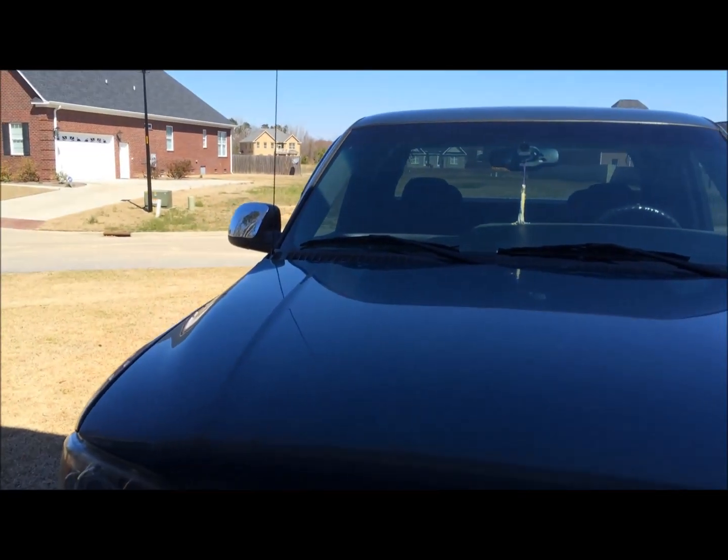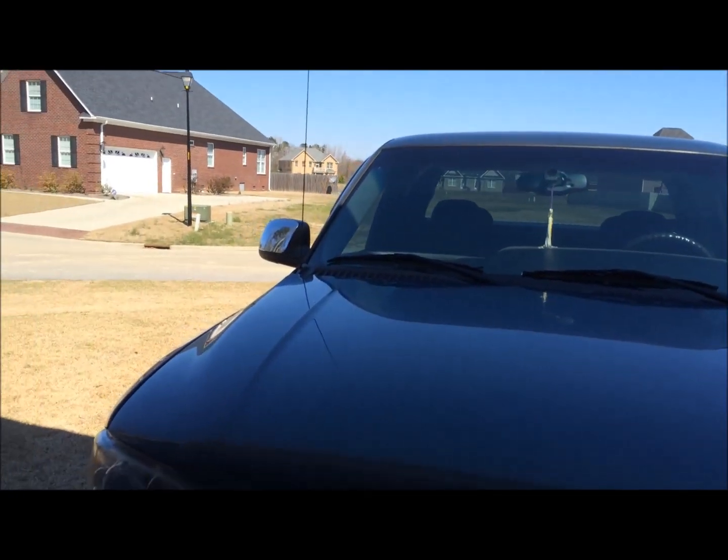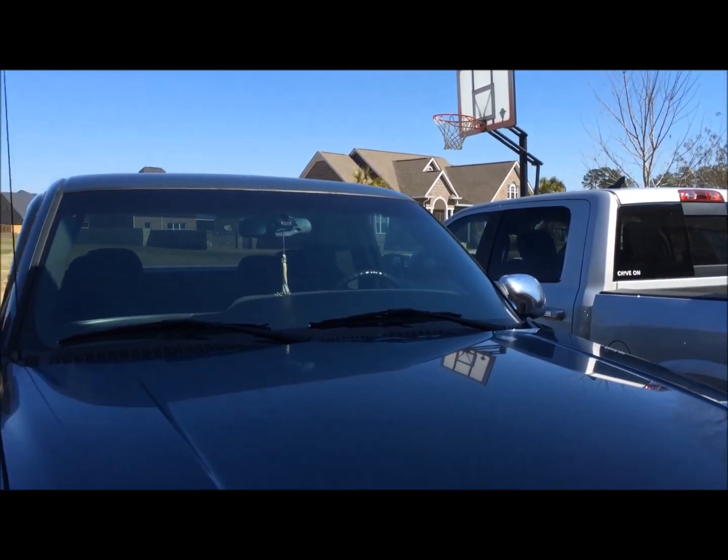You really can't tell the difference. I mean, if you know what you're looking at, you can say this one has a little more black than that one does. But I think it'll look pretty darn good.